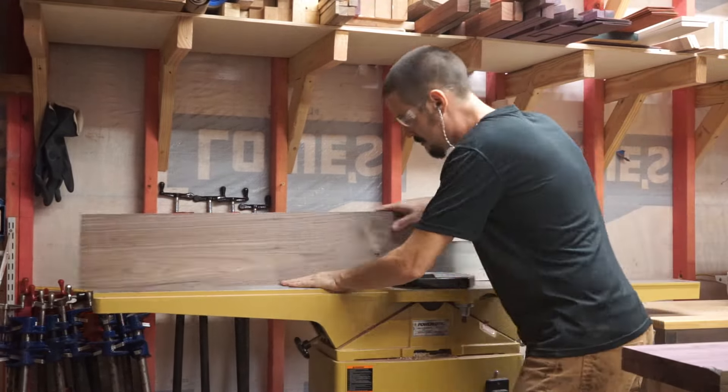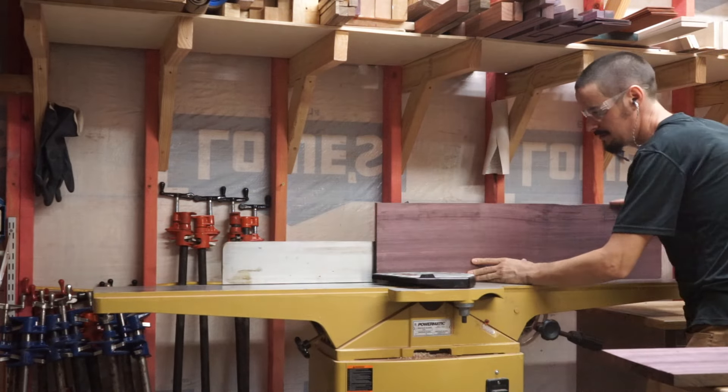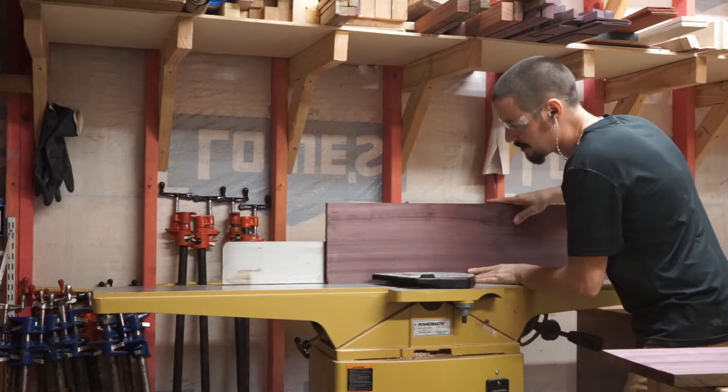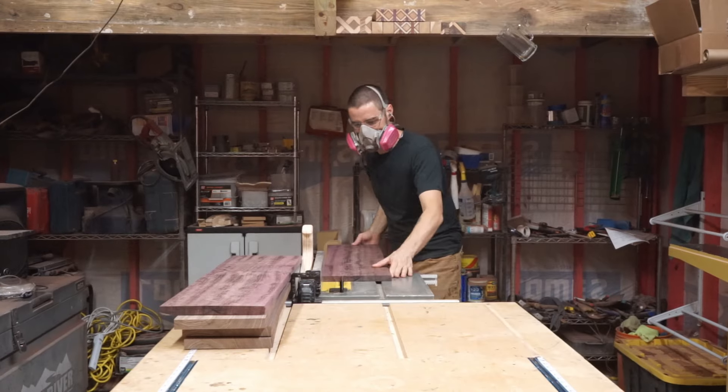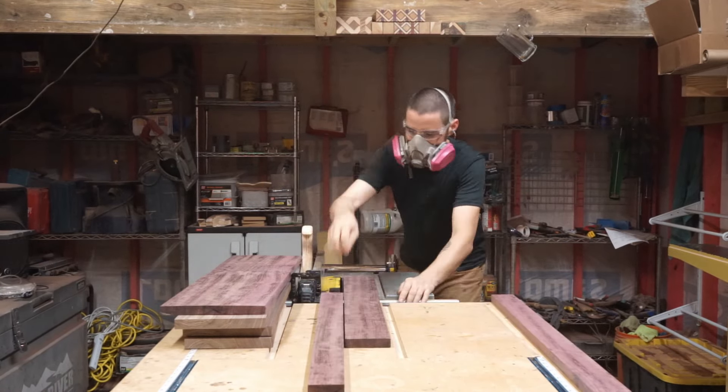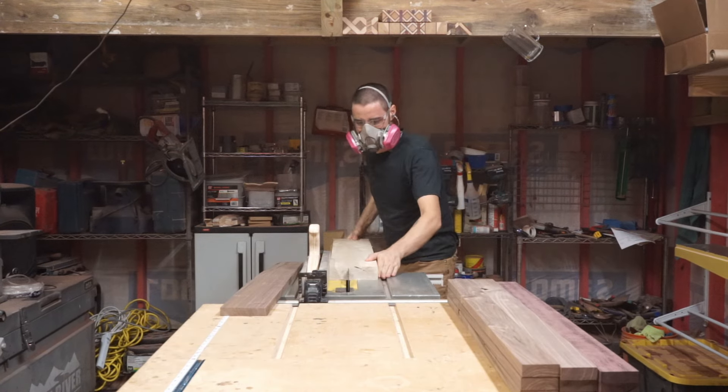Now I'm running one edge of each of my pieces on the joiner. This is going to give me a straight reference edge against my table saw fence. Next, making sure I have the jointed edge against the table saw fence, I'm going to cut down all of my pieces to my rough dimensions.